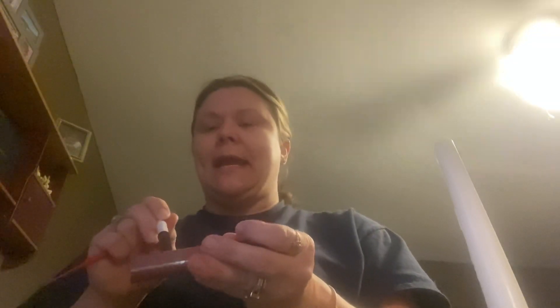So first, I'm going to grab my loop, but I'll light my Bunsen burner first. Then I'm going to label my tubes with my name, the name of the medium, the date, and the organism that I'm going to inoculate.